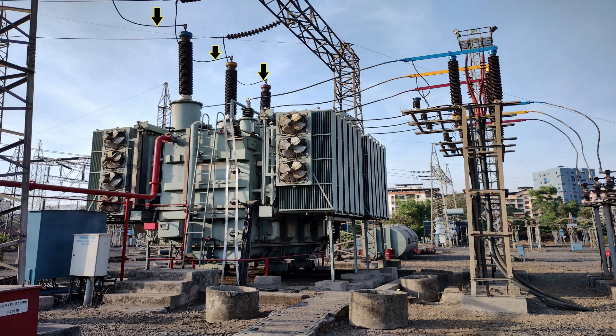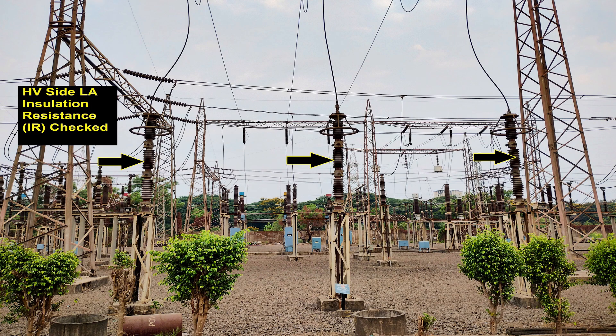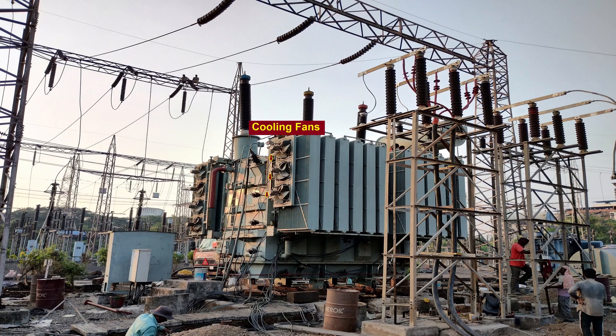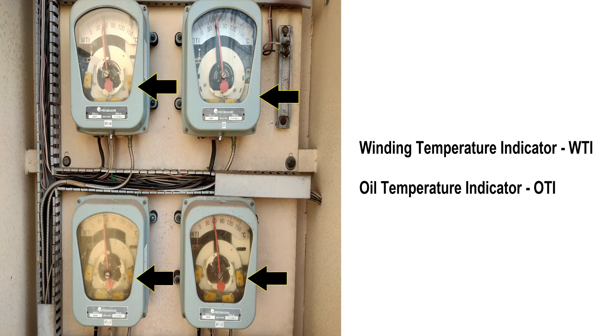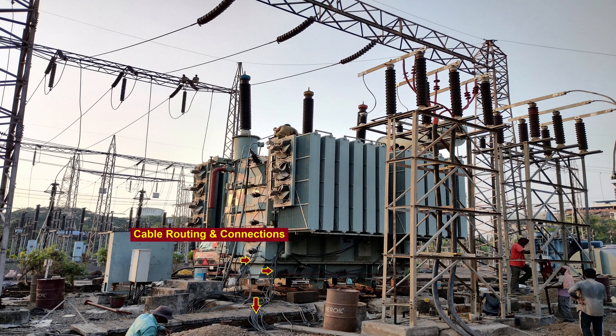EHV side conductors are connected to the EHV bushings of the transformer. LV side cables are connected to the LV bushings of the transformer. Before connection, the phase sequence and insulation resistance of the LV power cable are checked. Also, the insulation resistance of lightning arrestors of EHV and LV is checked and they are mounted at suitable locations. Cable routing and connections are done for cooling fans, RTCC panel, OLTC DM box, Buchholz relay, MOLG, OSR, PRV, marshalling box, OTI/WTI control panel, and relay panel. These cables are also tested before routing and connections.